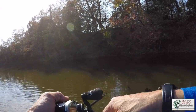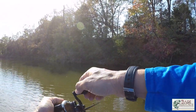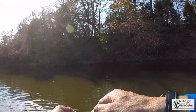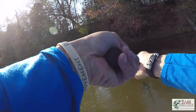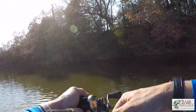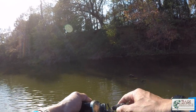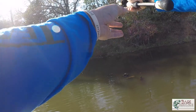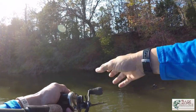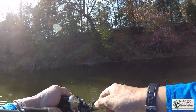I'm trying to run my spinnerbait right into the targets — I cast past them and then run it into the cover to try to ricochet it off the wood. Then I'm twitching it, making the blades flutter and dance and the skirt billow. I love having a little bit of wind blowing in here and overhanging branches — it's just a nice environment to try to catch fish in shallow water.